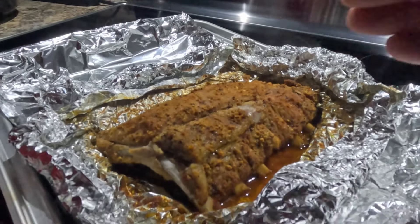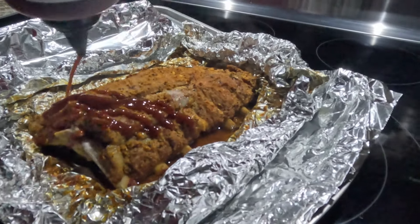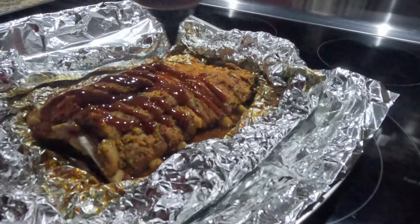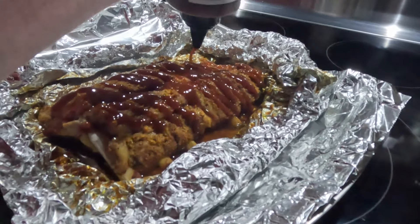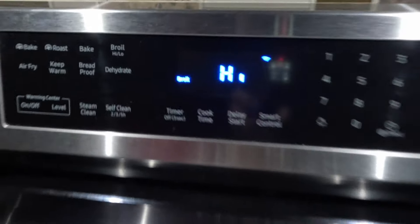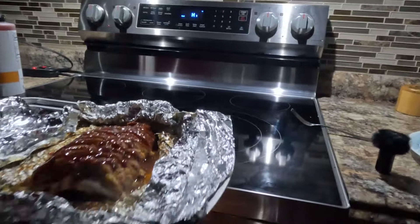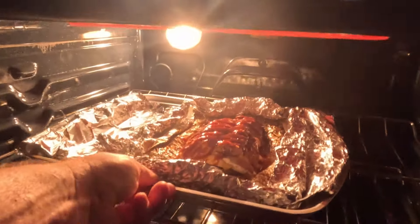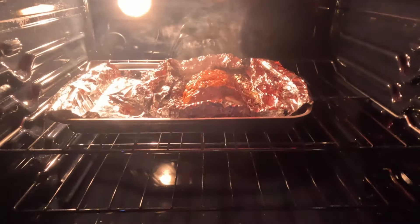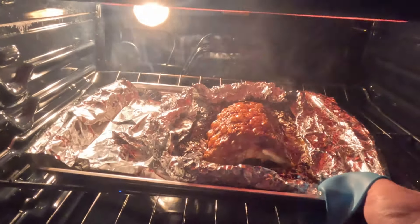We're good to go, so now we'll unwrap both of them, pull the foil back, and we're going to stick them in the oven on broil to crisp this up just a little bit — to give it some bark like it would if it came off the grill — and add barbecue sauce. We've done our tenderness test, the bone pulled out nice and clean, so now we're going to add some barbecue sauce to it.